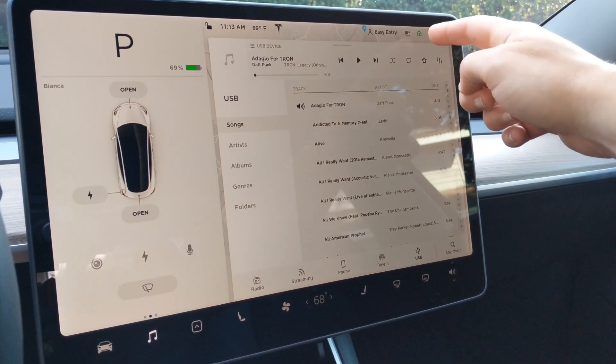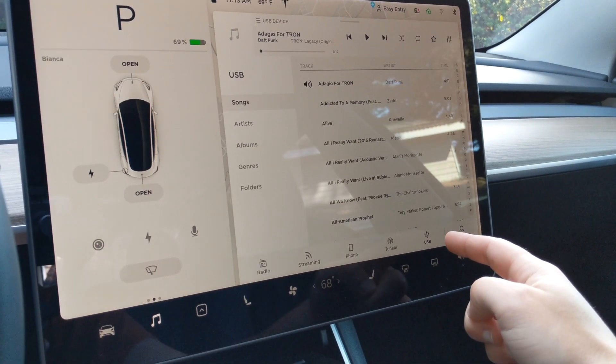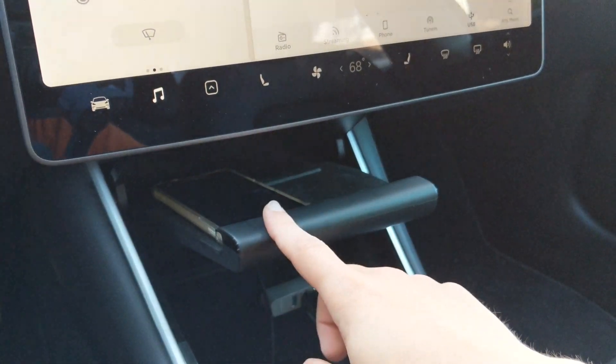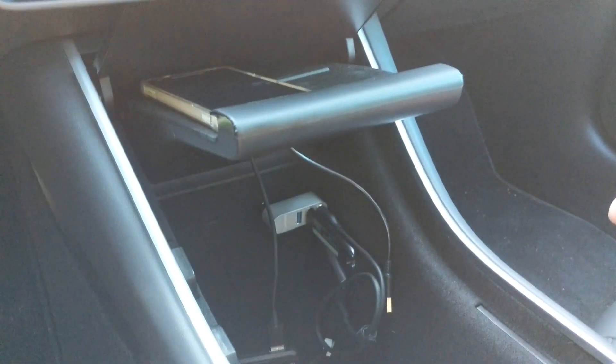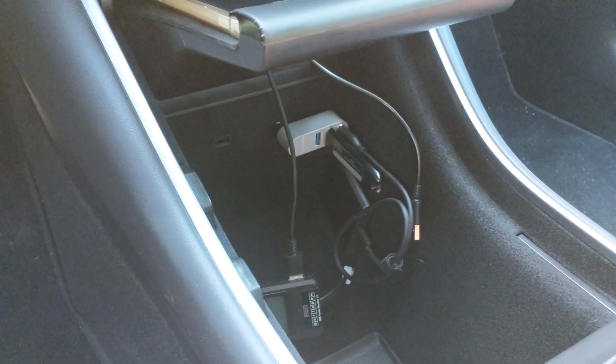If you're like me and you would like to use Tesla cam dash cam as well as USB audio and charge two devices in the dock, you're left with a problem. You have four devices and only two USB ports to connect to.